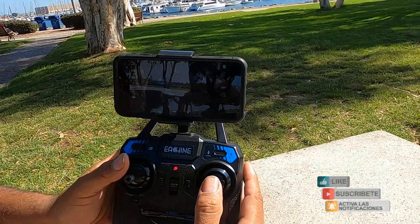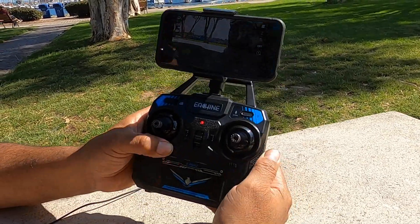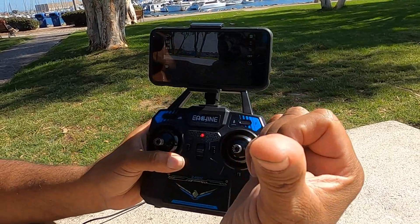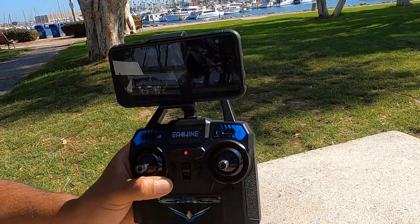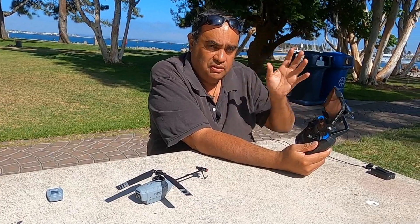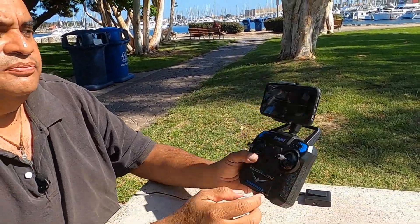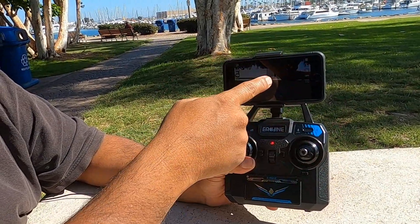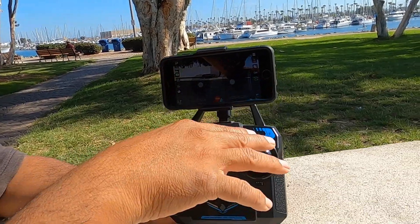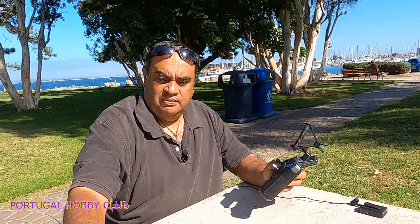Para despegar, sería estos botones hacia abajo y hacia los lados — esa sería una forma de despegar — o apretar este botón para despegar. Para hacer la calibración del sensor es hacia abajo y hacia la izquierda; haces un click y en el drone van a titilar los LEDs — ahí ya hicimos la calibración. El drone tiene que estar en un lugar plano para poder calibrar. Cuando sientas que el drone se está yendo hacia los lados mucho, haces esto y ya queda ajustado. Este drone lo puedes volar a través del control remoto o en la aplicación.